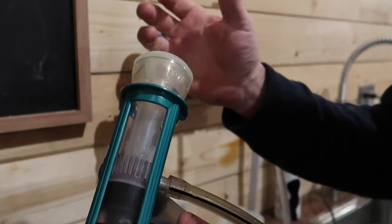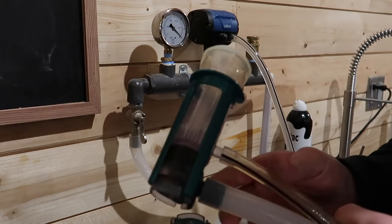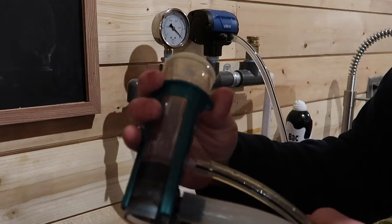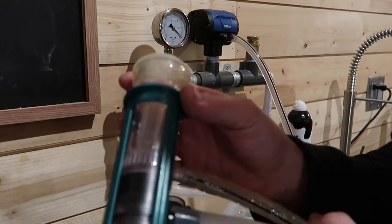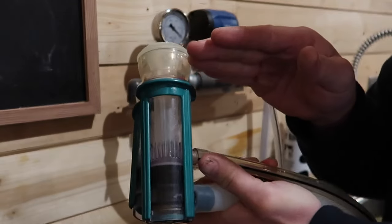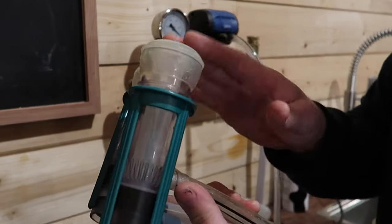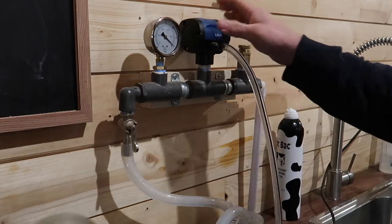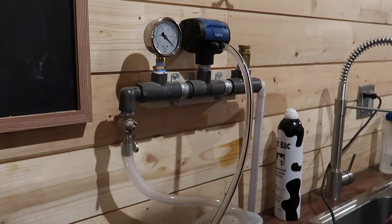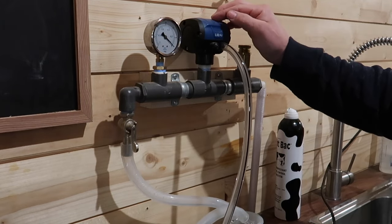The reason we went with the GEA top flow Z inflations is that they have a very nice release mechanism for cleaning and when applying the inflation to the tee for suction. They were also the most compact inflations we found, which is important since Nigerian dwarf goats are pretty short — these fit underneath nicely. You do have to set your pulsator up for different animals: sheep, goats, or cows each require different settings for pulses per minute, and this pulsator is adjustable.